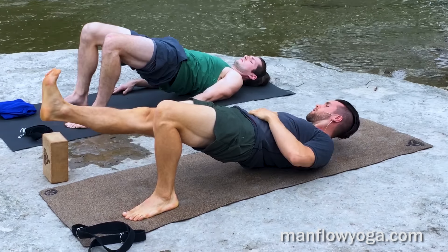Plant your left foot and release down. Bring your knees in toward your chest, grab them with your hands, and just kind of roll from side to side a little bit, giving your back a break after that back bend.